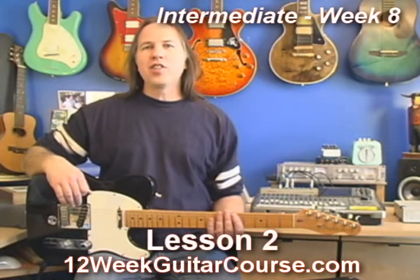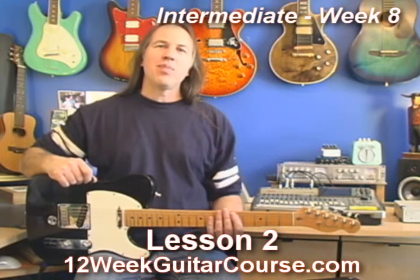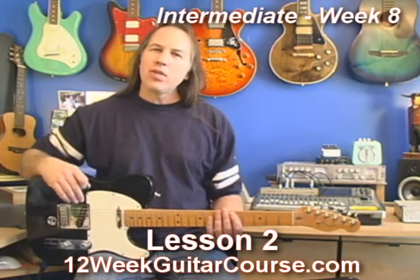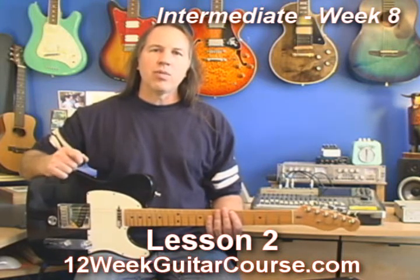Alright, lesson two. I want to get you back to your scale stuff. I love to play lead guitar. I'm sure you probably do, and you will love it as much as I do when you really get it going. So I'm going to keep on showing you exercises and things that will help you become a better lead guitar player, at least down the road.